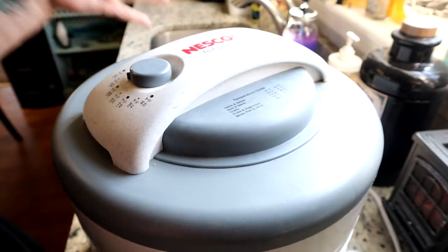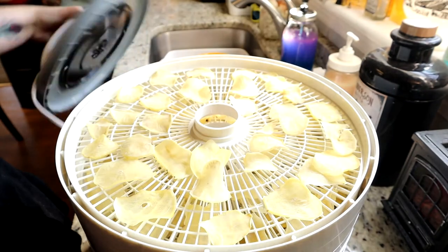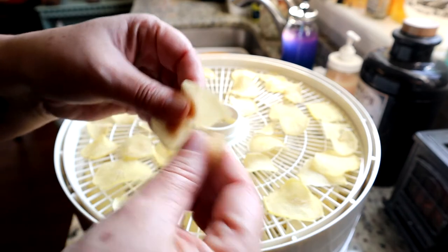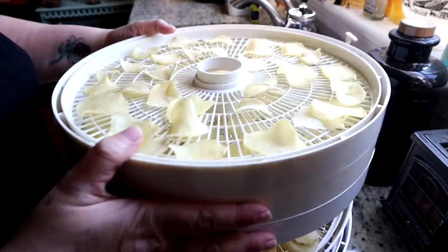This has been in the food dehydrator for like 7 hours, so let's just take a look and see what they look like. So here we are. They are a little crunchy, but they're still a little soft. So maybe another hour, maybe 2 hours, and all these will be ready.